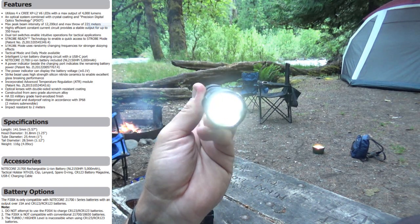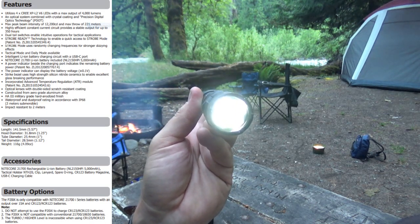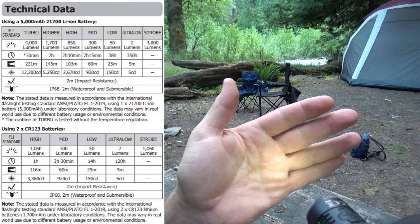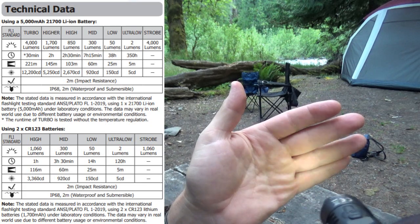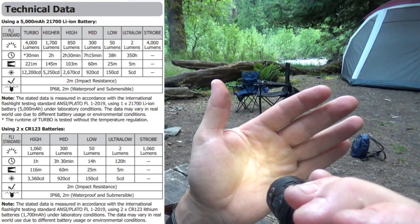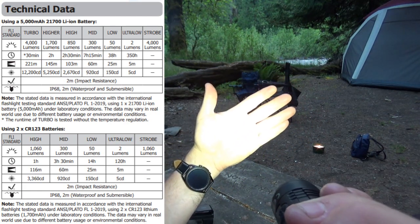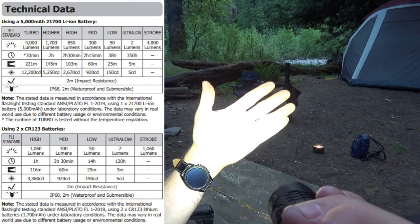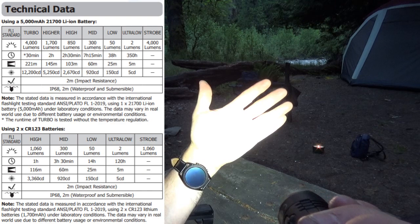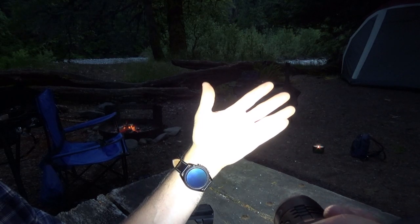This light uses four Cree XP-L2 V6 LEDs with a max output of 4000 lumens — 4000 lumens out of this little light! The settings go: ultra low at 2 lumens, low at 50 lumens, mid at 300 lumens, high at 850 lumens, higher at 1700 lumens, and turbo at 4000 lumens. I can feel the heat from that coming up in my hand — that's awesome.